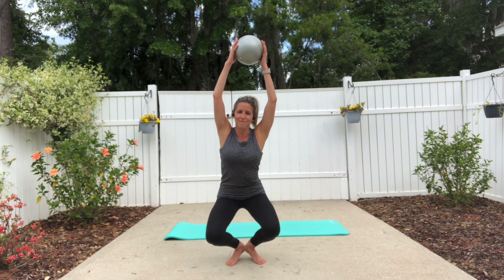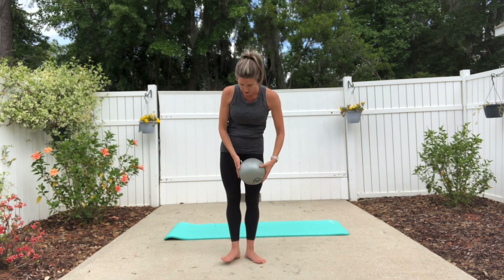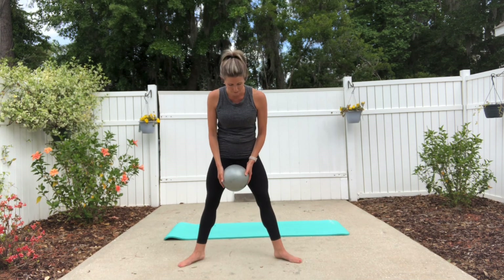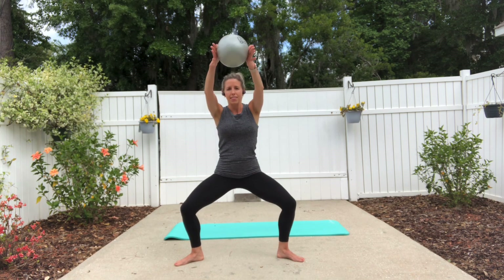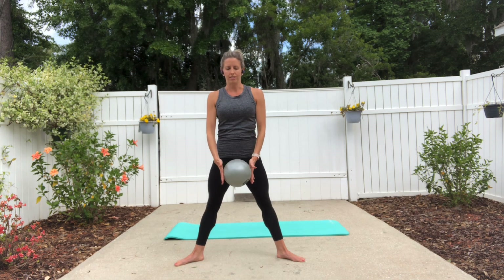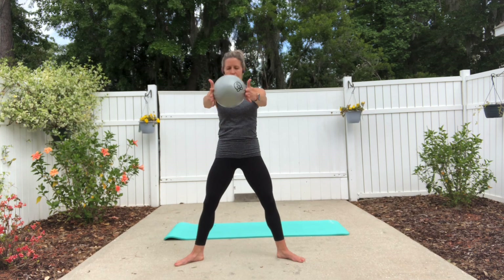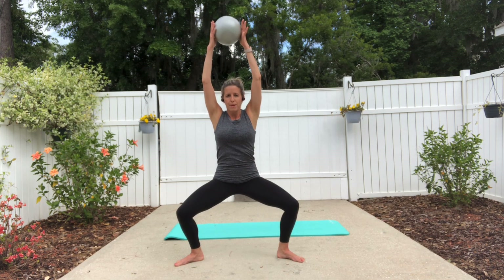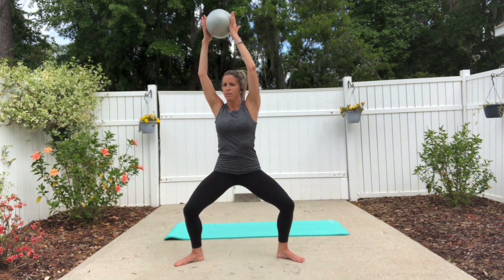Press the heels down and lower the arms. Go ahead and widen the legs out — that is a quad burner there. Your feet are pointing out to the sides; you're going to bend the knees and press and straighten. Now stay in that bent knee position and you're going to rotate to your left and face forward, and rotate right and face forward.